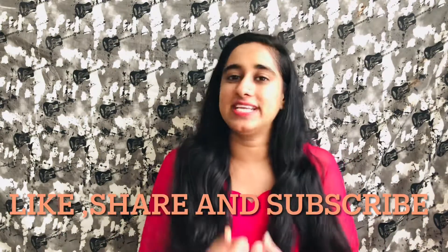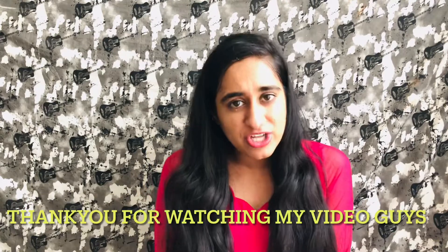I am looking forward to seeing you in the next video. Stay tuned with Glam Girl. Like, share and subscribe to our channel. Thank you for watching, guys. Bye!